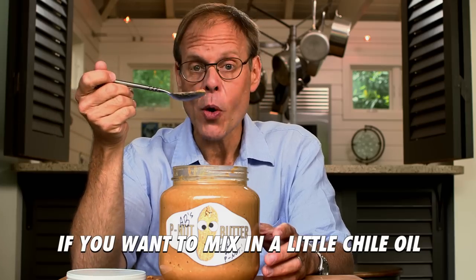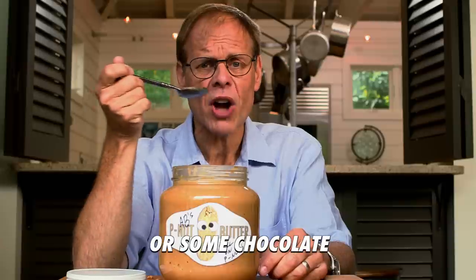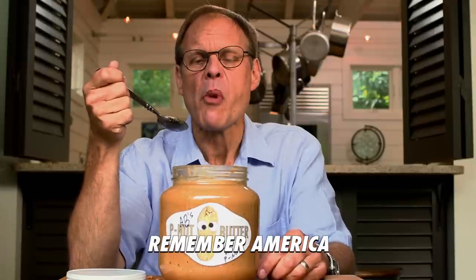If you want to mix in a little chili oil for kind of a Southeast Asian thing, or some chocolate for a Willy Wonka thing, that's up to you. I'm the purist. I'm in America.